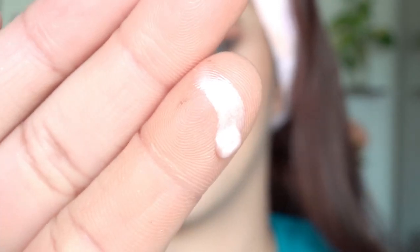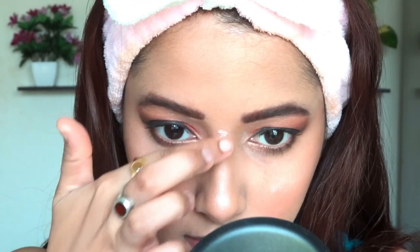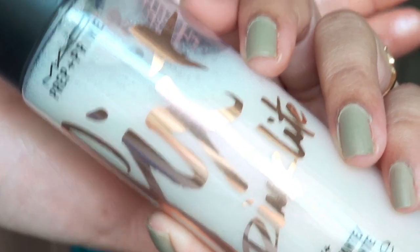Before using the setting spray, I need to apply highlighter because this is a festive look. For highlighter, I am going to use NYX Born to Glow. I love this liquid formula — a tiny amount gives a lovely glow and I am using a beauty blender to slightly blend it out. I am also highlighting my nose and chin.